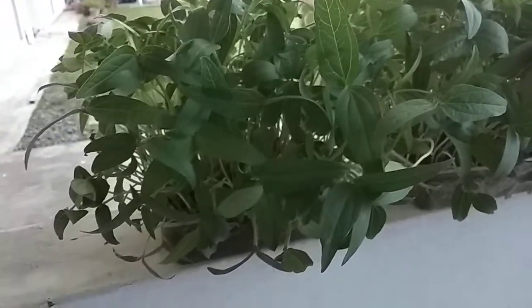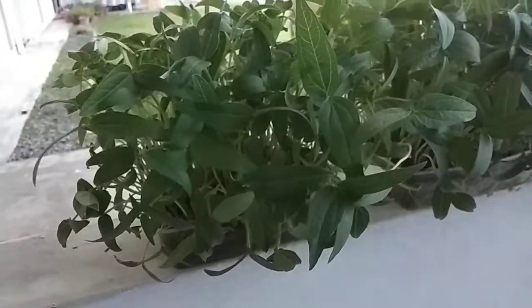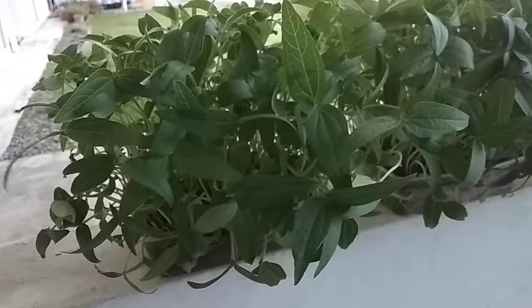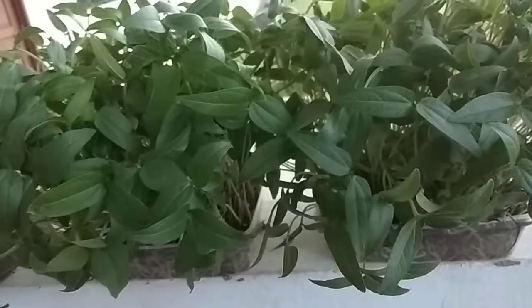Hello everyone. Most of you are probably very well aware of microgreens. Microgreens can be produced from different types of crops, especially practiced in Brassicaceae and leguminous crops.